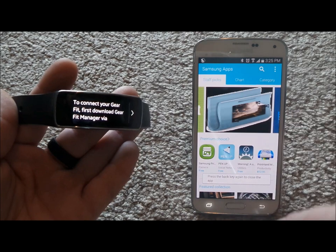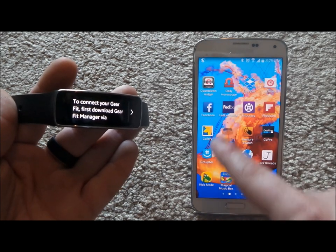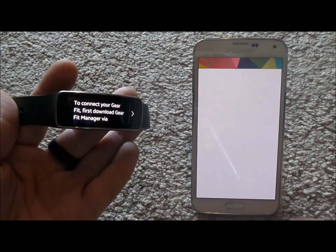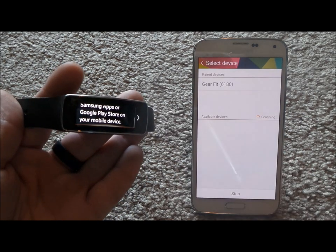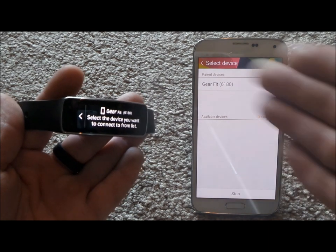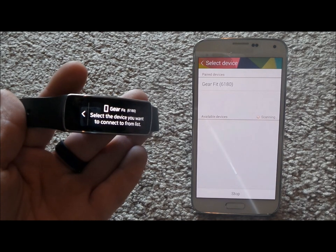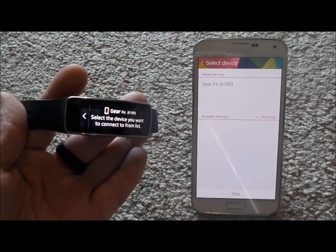I have already downloaded my Gear Fit Manager and already connected my Bluetooth, so I'm just going to head into Gear Fit Manager. On your Gear Fit it will let you know where to download this application. It is paired through Bluetooth, but the Gear Fit Manager is what manages the fit — you have to have this application for this to work.